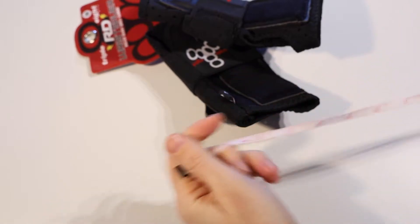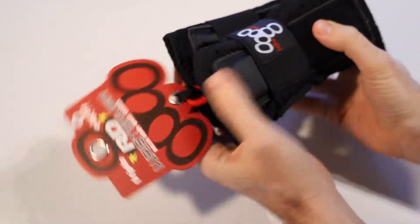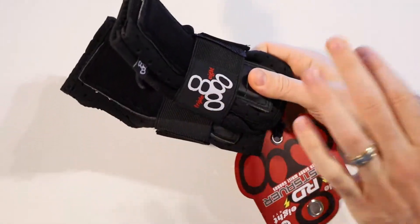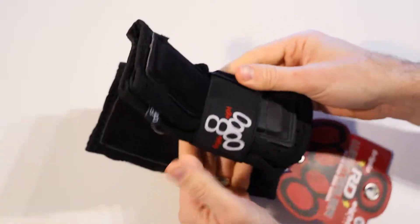If you've used a piece of string, you'll then take it and hold it against a ruler to get that same measurement. Being eight and a half inches, that is roughly in the middle of the medium according to the Triple Eight Size Guide. Take that measurement, pull up the size chart, compare it, and that should give you your size.